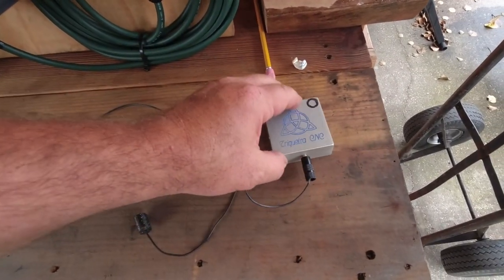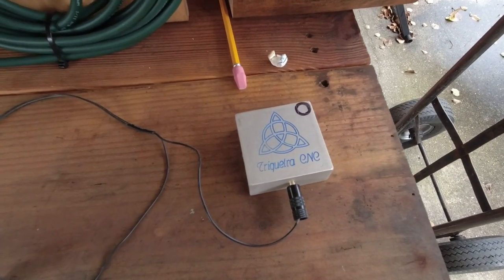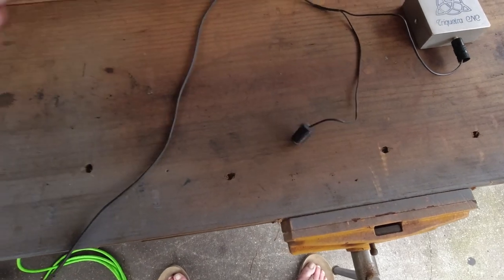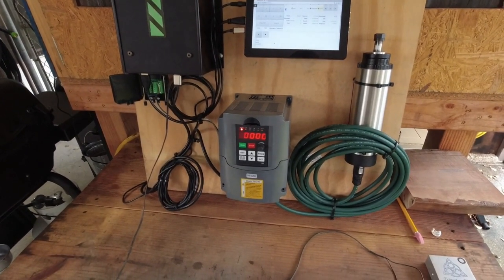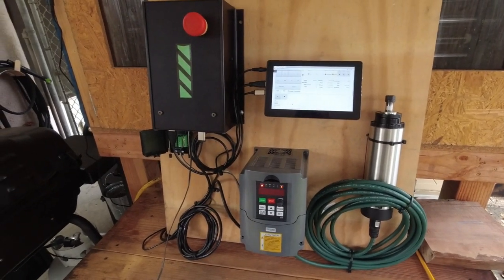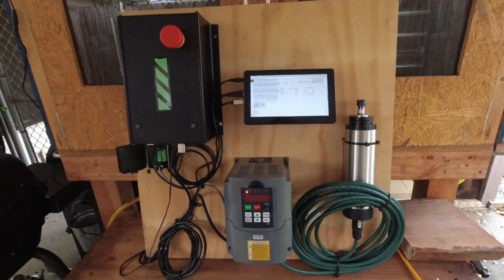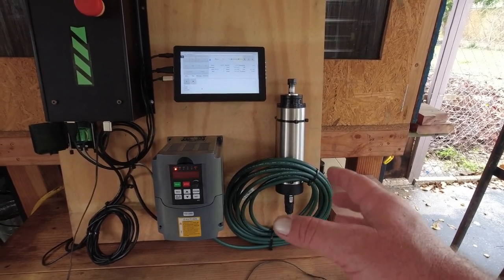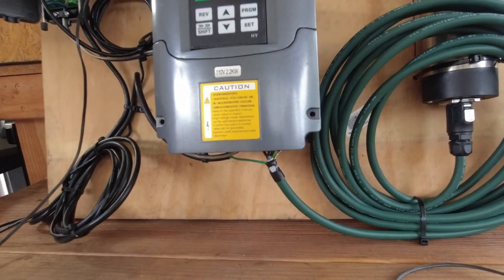I've forgotten that magnet before, so it's really nice that you can probe with just one wire attached to the block. I can't stress enough: use good, shielded cable, connect your ground, and hook up the shielding — it'll prevent EMI interference, it's safer, and it'll help you in the long run.